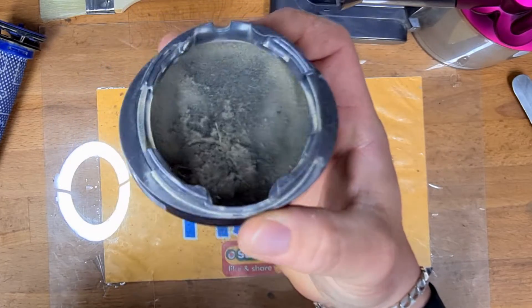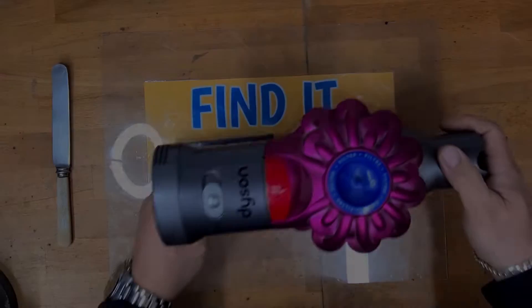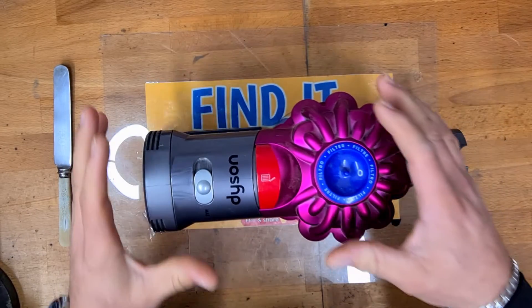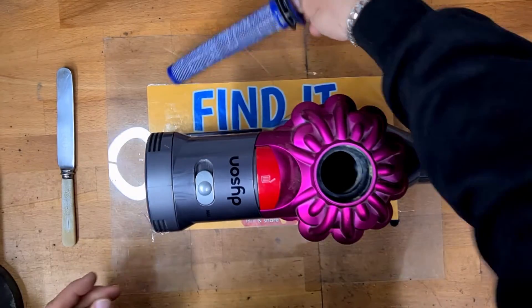See inside the rear of this filter housing — you need to empty this. Look at all of that. Filters get like this because this is the reason these Dysons pulse, and this is normally the most common issue. So we're going to remove the top filter and also the rear filter.